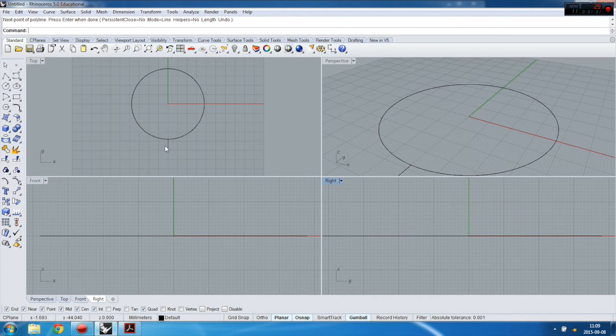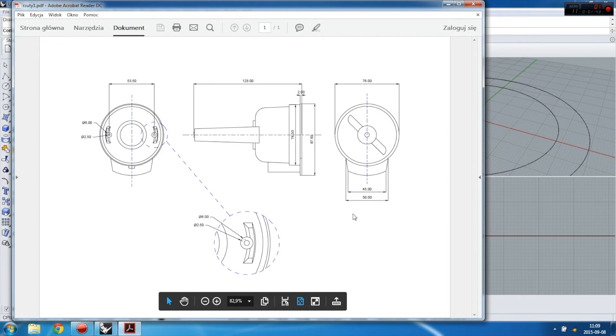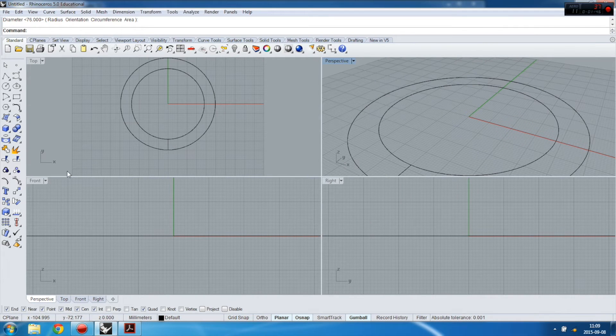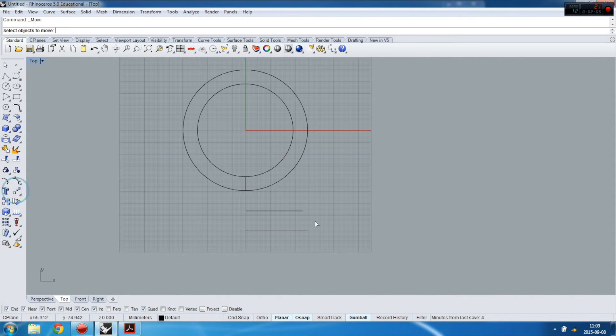I just made a helper tool to create this circle. Then I'm going to make the two shapes I measured before — 45 and 50 — so I'm creating lines at 45 and 50. Now I have to align them to the center of my circles.